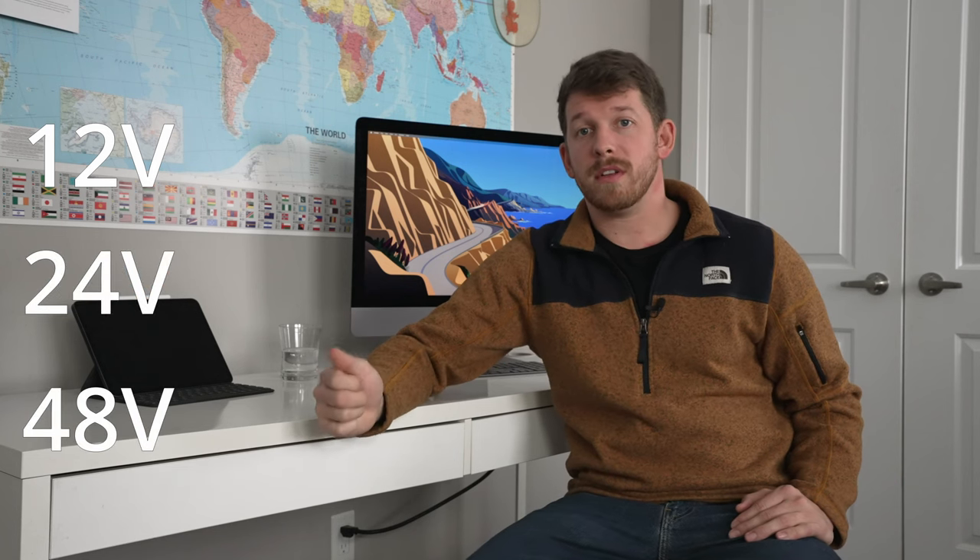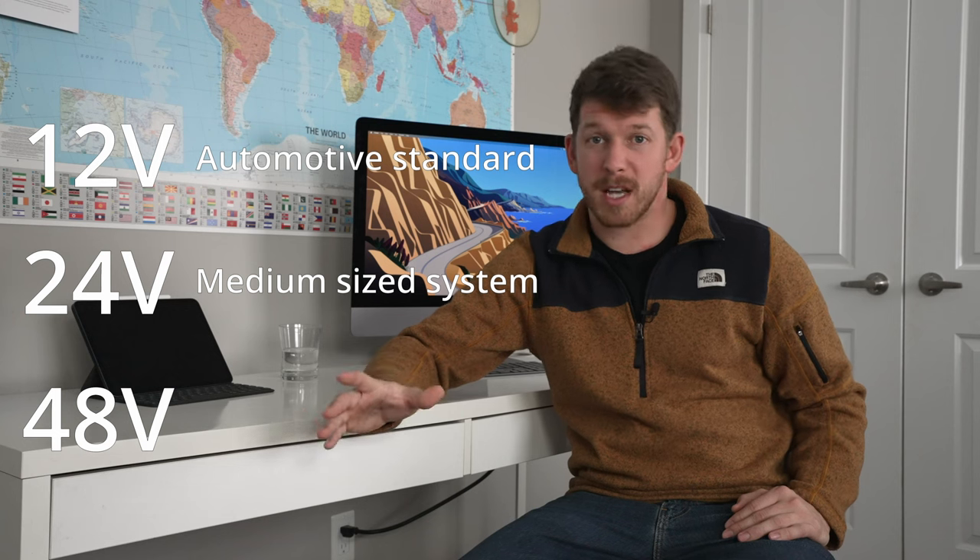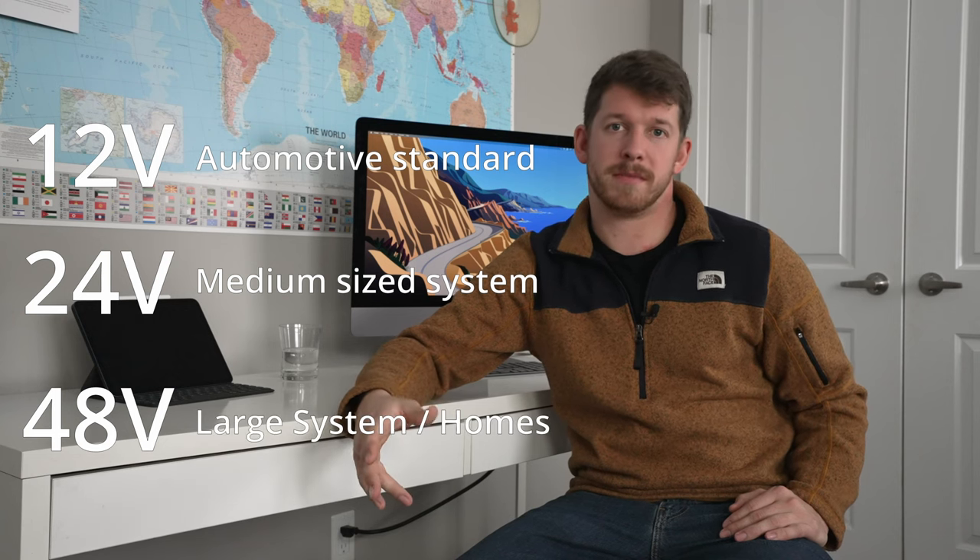Now if you've already done your wiring you could still change your voltage, because whenever you go up that's okay, but if you're going down you would have to have larger cables. Your main options to really consider are 12, 24, and 48 volts. 12 volts is common for the automotive industry and for very small off-grid systems. 24 volts is for medium-sized systems, and then 48 volts is for larger systems like homes. The reasoning behind this is: for the same volume of power — which is a watt — if your voltage is higher, your amperage can be lower. It costs more to make a component able to handle higher amperage, but it doesn't typically cost more to make a component handle higher voltage.